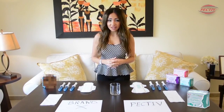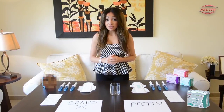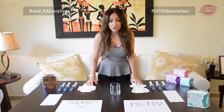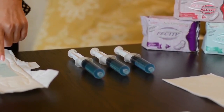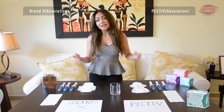When it comes to absorption, it's a very important factor for us as women. So now I'm going to compare PECTIV and Brand X in terms of absorption. I'm going to put 60 ml of liquid on each pad and see what happens. Let's begin the test.